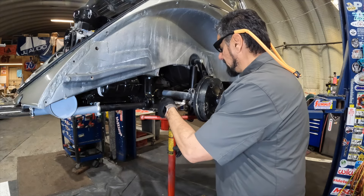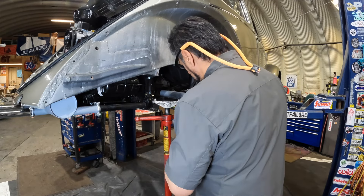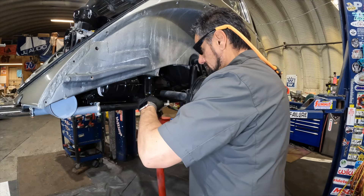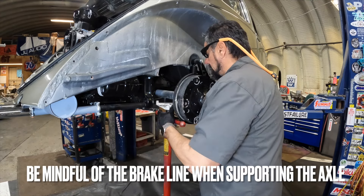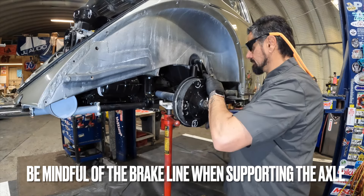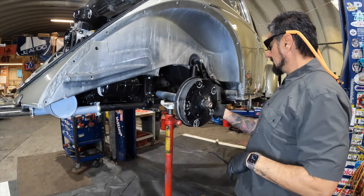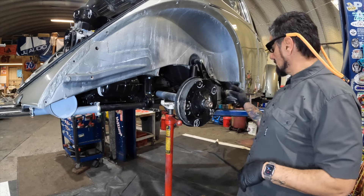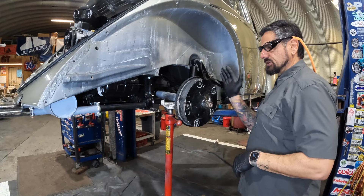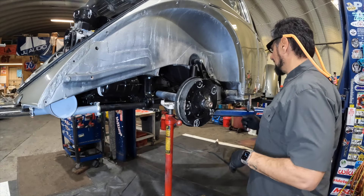We have the spring plate and the three spring plate bolts that go onto your axle tube removed, and we are going to separate that from the spring plate. With that out of the way, this spring plate is free. Our goal is to get them equal to each other — I'm going to try to get the same 12 degrees on this side that I'm showing on the other side.